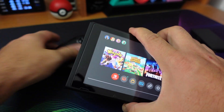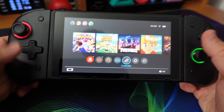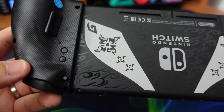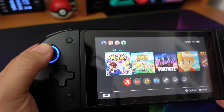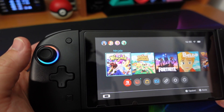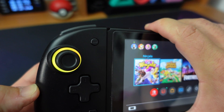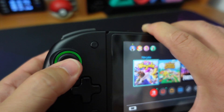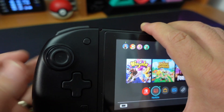Prendiamo la nostra Switch senza i Joy-Con attaccati e come vedete i due anelli prendono subito una colorazione. Colorazione che, come vi dicevo, è personalizzabile: ci sono tantissimi effetti che possono essere cambiati tenendo premuto il tasto T e andando poi a premere l'analogico. Ogni pressione attribuisce una colorazione diversa. Tenendo premuto il tasto T e premendo due volte velocemente l'analogico, si possono decidere vari effetti luminosi: alternanza di colori, pulsazione, modalità multicolor, oppure si può spegnere l'anello luminoso.